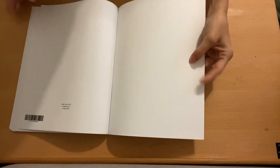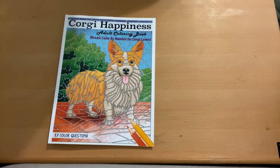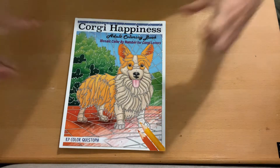Then you get your blank page, the pages, and the back cover. That would be your Corgi Happiness by Color Questopia. Thank you guys and I'll see you in the next one.